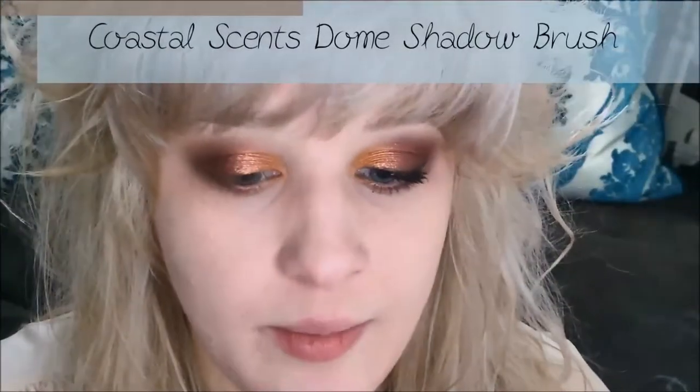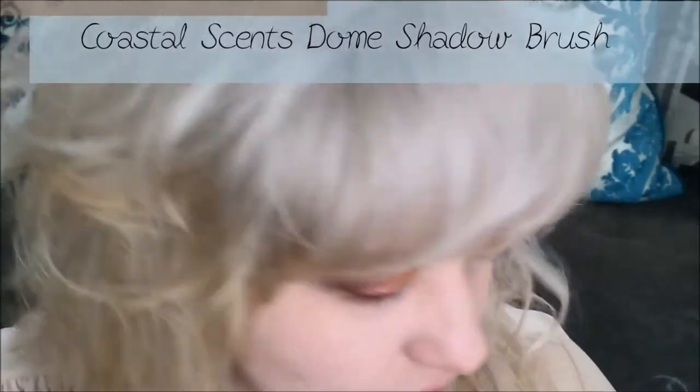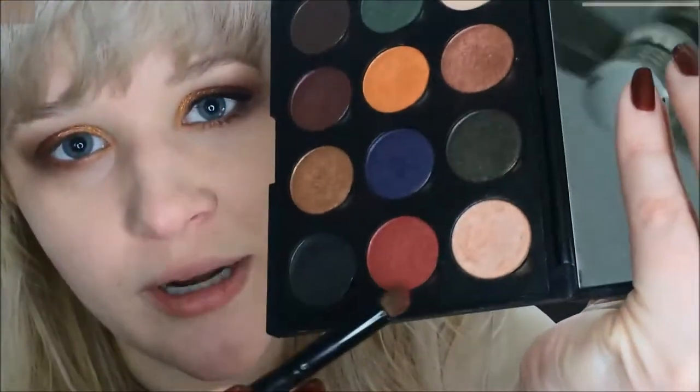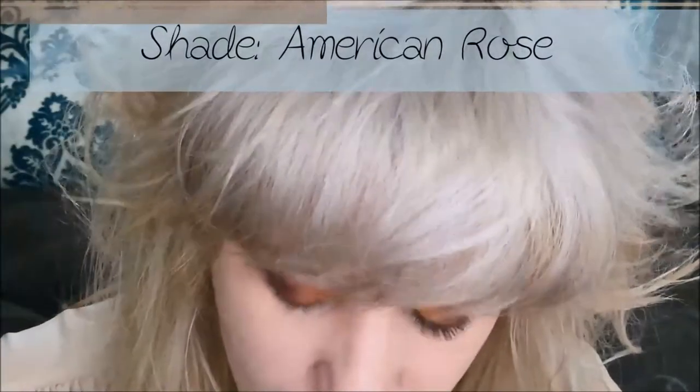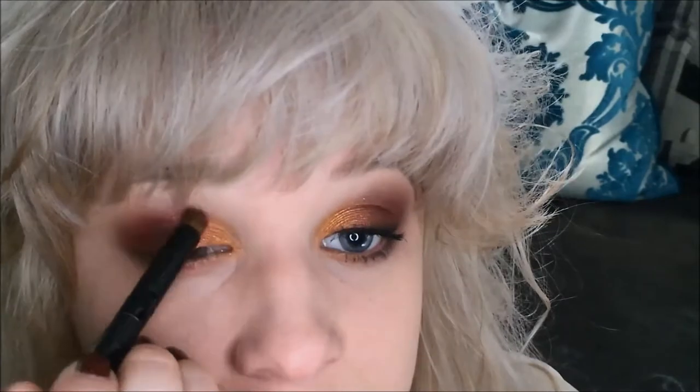Next I'm going to take a dome brush from Coastal Scents and go into the shade American Rose — a really pretty deep red — and apply that on the outer third of the crease, pressing it in to redden up the area so it's not so dark and brown. Then I'll go back with the same brush I used for Cherry Chocolate and soften the edge of that red.